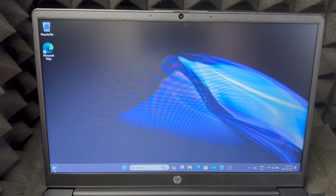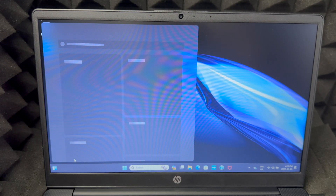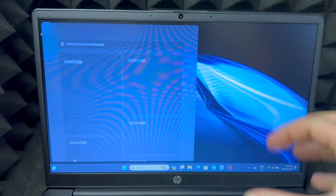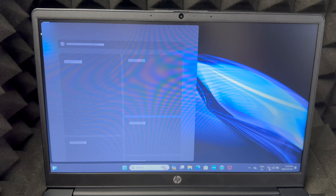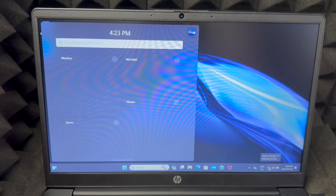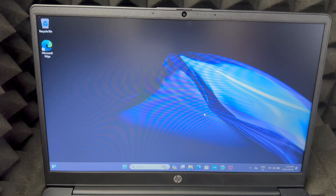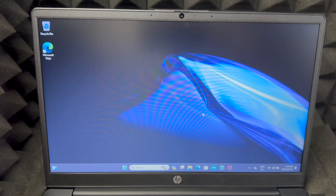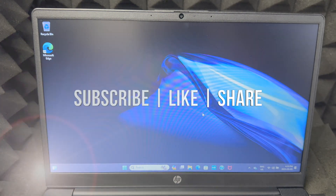This particular laptop isn't the fastest, so it may take a little while to load up the first time — it always takes longer on the first launch. Make sure you're connected to your Wi-Fi and check for any additional updates just in case. That's it for this video — if you have any comments or questions, leave them in the comments, don't forget to subscribe and like. Thanks!